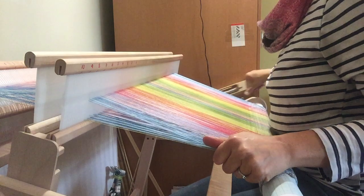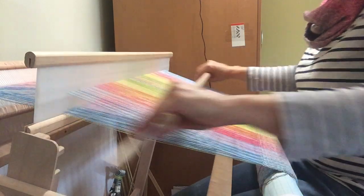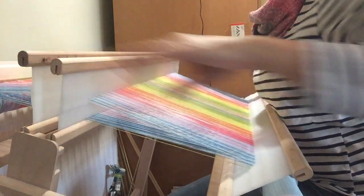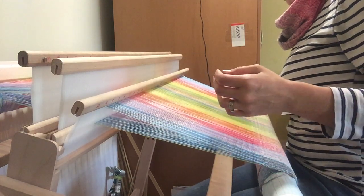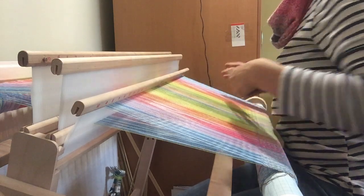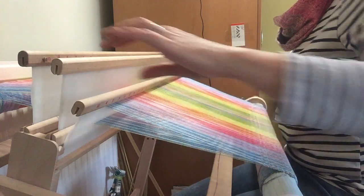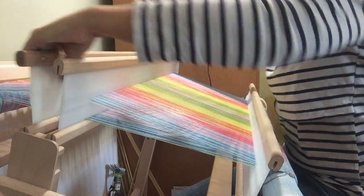And across — with heddle C. The next position is A and B in the up position, so this one just goes into rest and shouldn't be affecting your warp threads. And then that repeat is done.